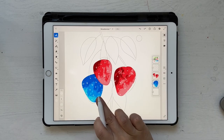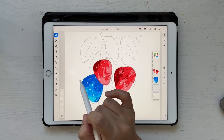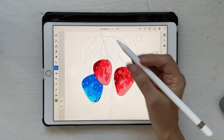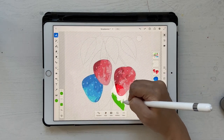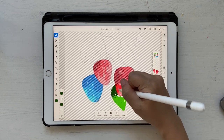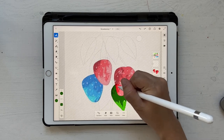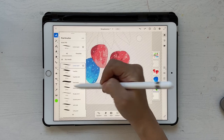Now we'll work on leaves. These two bottom leaves are behind all the strawberries, so click on New Layer and bring it all the way down. For leaves I've chosen some greens. Go back to Conte Crayon and choose a lighter green — not the lightest, but one above that. Use your selection tool, select this leaf, go back to your brush tool, and color it. Then take the darkest green and apply it, followed by the middle green.